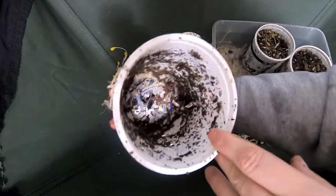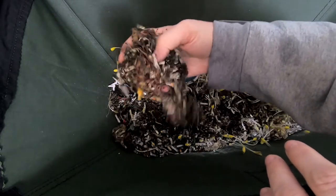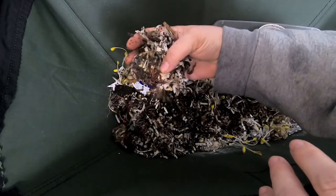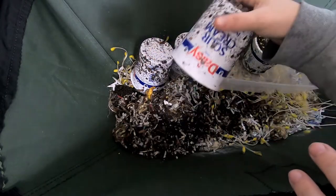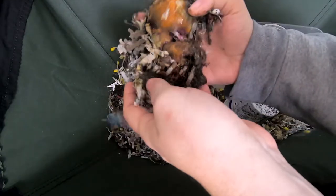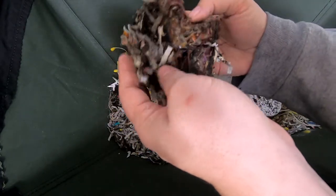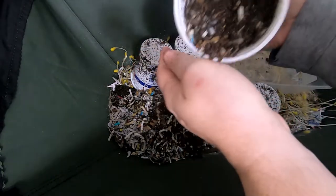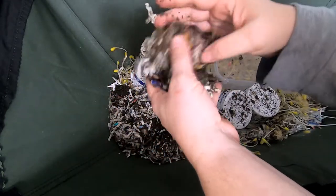You can still see quite a bit in there. We can look and see — very little worms, but it seems like a decent amount right there. So that's a good amount. I'm getting there. Shouldn't be too much longer.